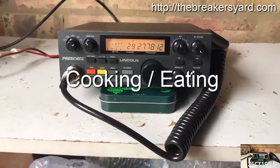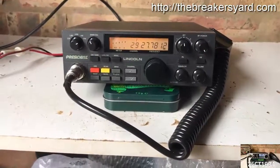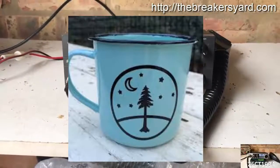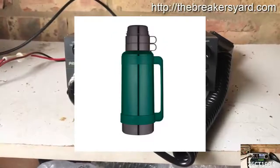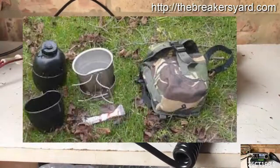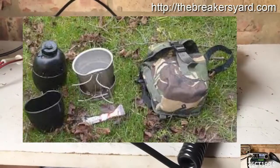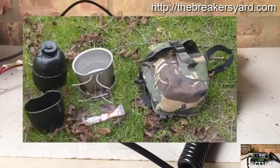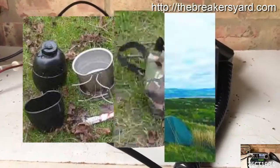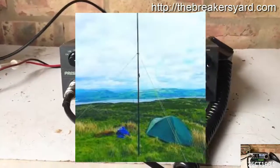It doesn't take too long when being out and about before craving a nice cup of tea. It need be no more than a flask of your preferred hot drink tucked away in your rucksack, but for some, a proper cook set and camp stove are essential to keeping themselves properly fuelled in both drinks and food, particularly when out for most of the day or out on an overnighter.